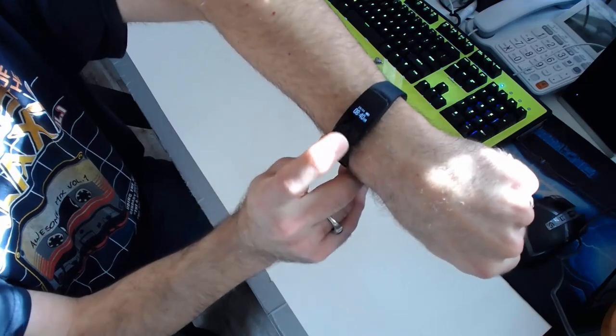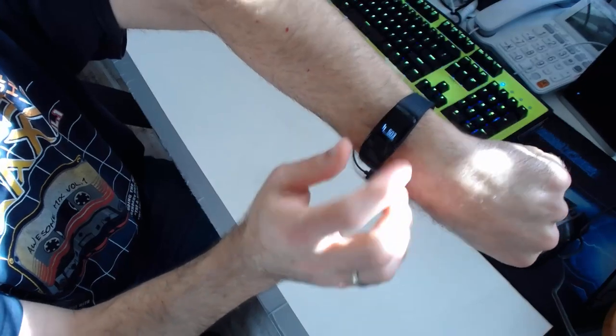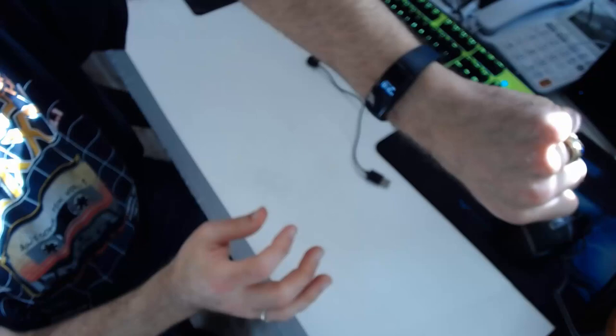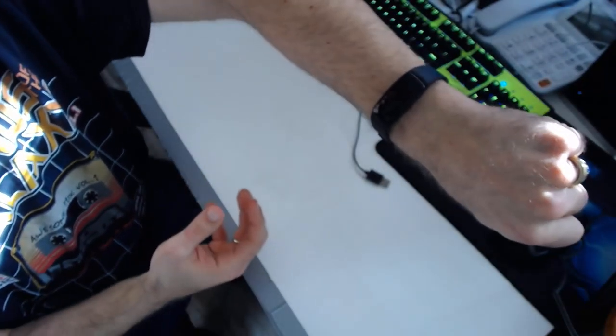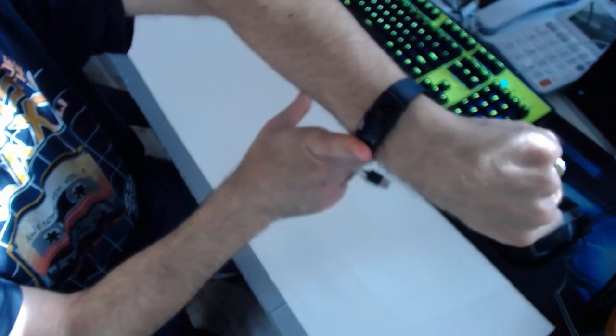This is the VeryFit 2.0 smartwatch and I really, really like it. I like the display, I like that it's really sensitive to the touch, it's smooth, won't scratch anybody, and it shows you the time. The wrist flick is really cool just to see the time real quick without taking your phone out of your pocket. At under $20, this is a real steal of a smartwatch.